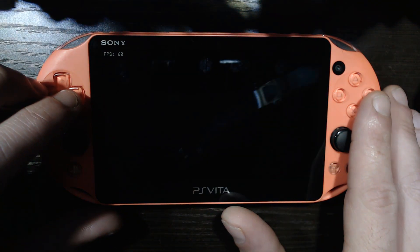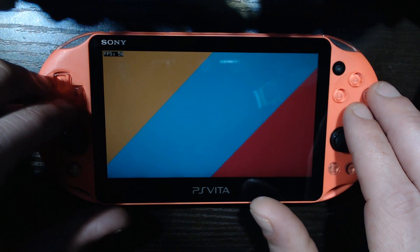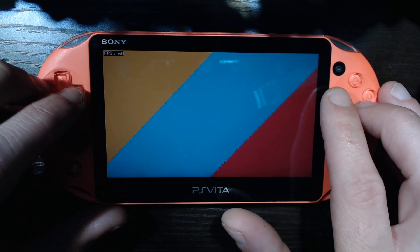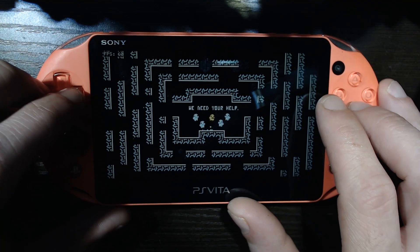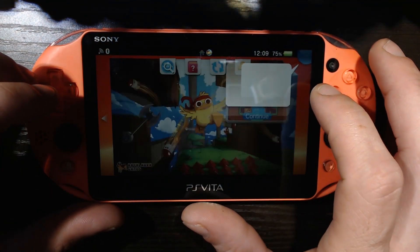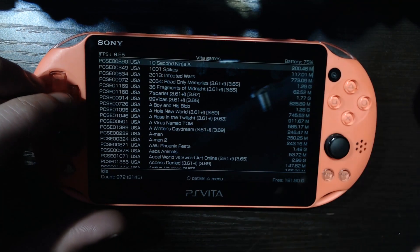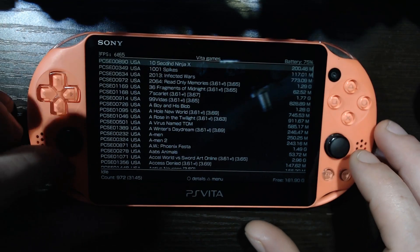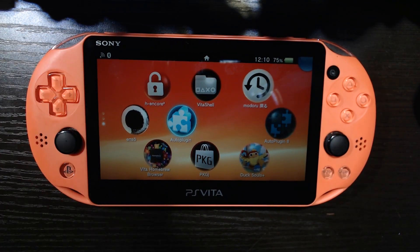Alright, Duck Souls has installed — will it work is the question. Beautiful, dude — very sweet. The game launched. We got PKGJ installed and it's that simple — download a game. Now if you're having issues, you're missing one of the two plugins — you're missing either Refood or the no-DRM plugin. If you've got those issues, go back to auto plugins, get those installed, reboot your Vita, and bada bing bada boom — free games, easy.